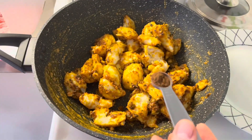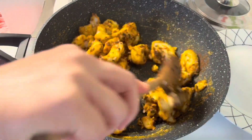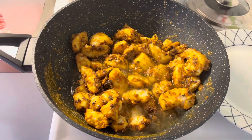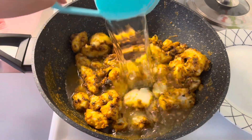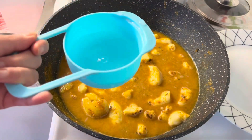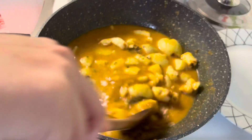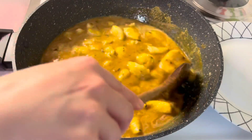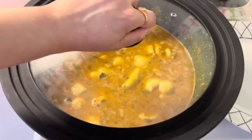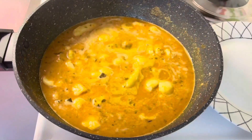Add half teaspoon clove powder and mix. Once the potatoes are roasted, mix in two and a half cups of water. Cook for five to seven minutes or until it turns thick, stirring occasionally.